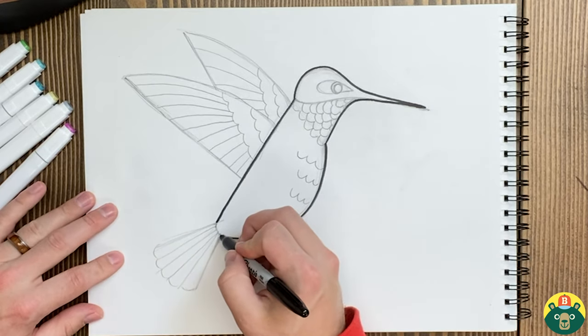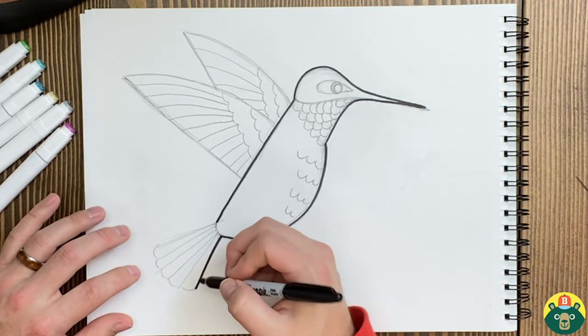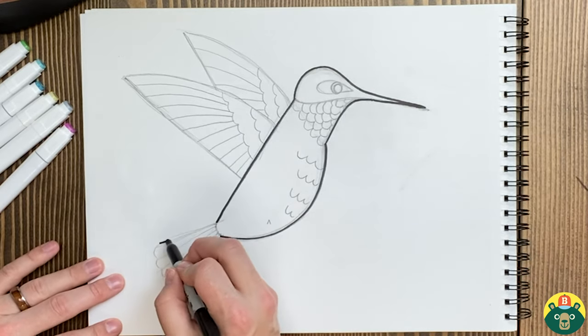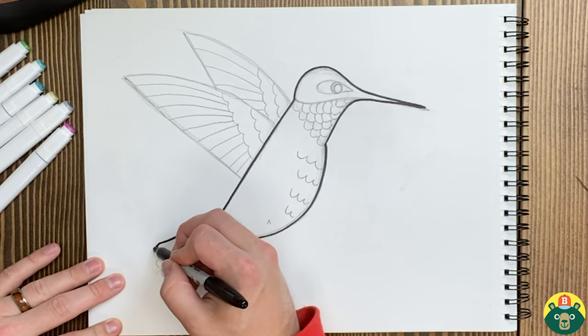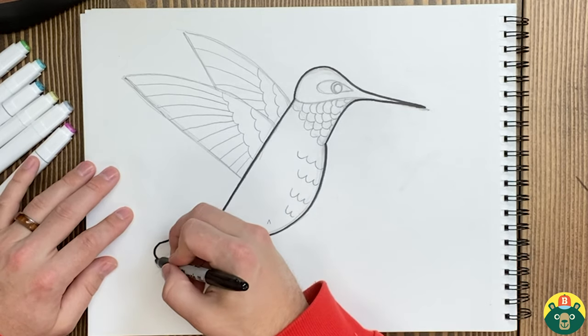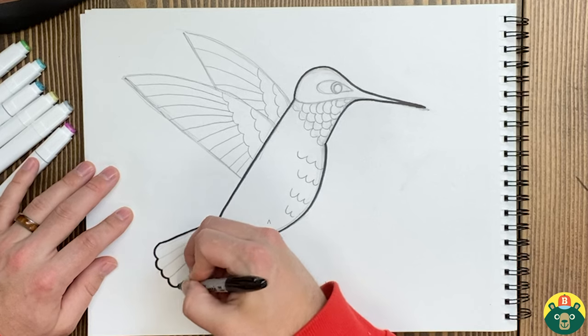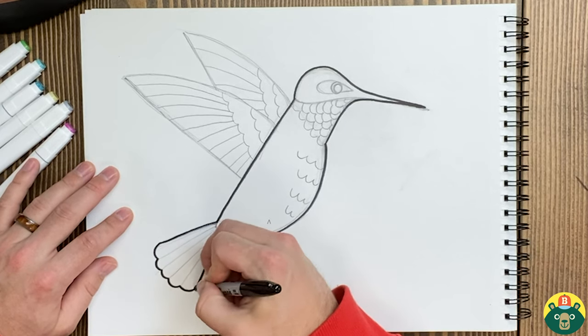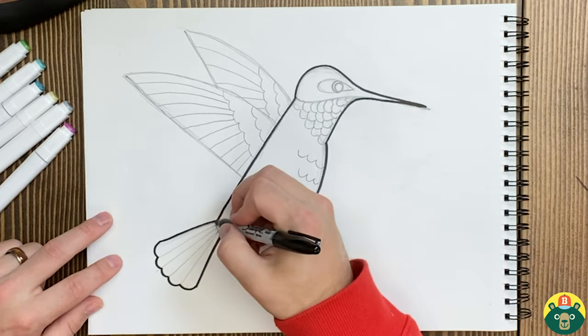Hummingbirds are really, really, really small — this drawing is way bigger than what an actual hummingbird is. They're usually three to five inches. The smallest bird in the world is actually the bee hummingbird, and it is super tiny — just a couple of inches. Most hummingbirds are about three to five inches, which is about that big. Just little guys, just little little birds.